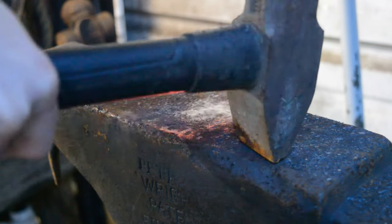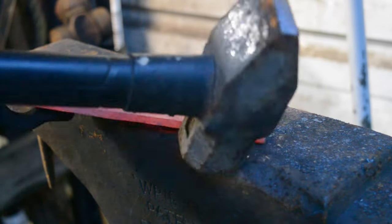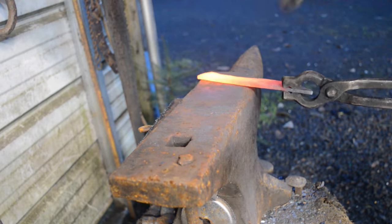Then I'll quickly take this over to the anvil and do a little cross peen, which lengthens the blade. After I get everything to my desired length and shape, we'll get ready to do a thermal cycle.